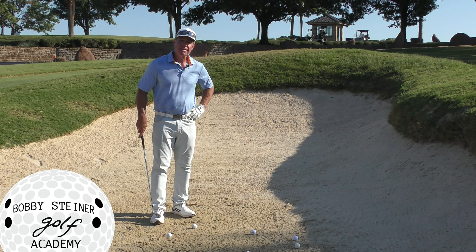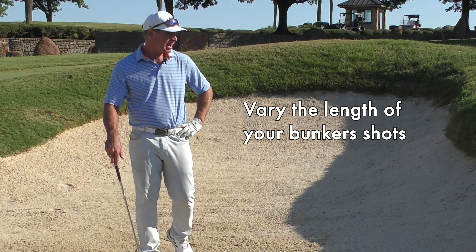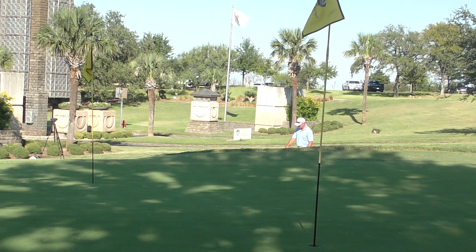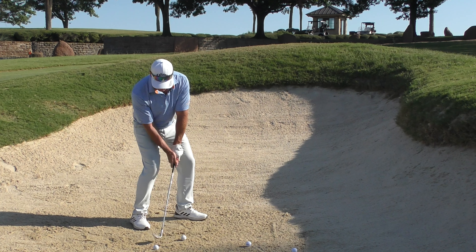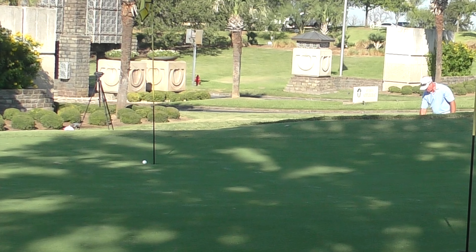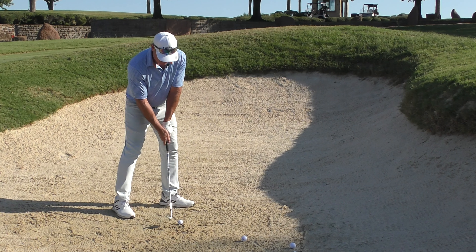Good morning everybody, it's Bobby. In this short video today I'm going to talk about how you can vary the length in your bunker shots. I have a flag about 20 feet away from me and another back there closer to 40 feet away. The question I'd like to answer today is: what do I do differently when hitting at the 20-foot flag versus when I'm trying to get it all the way back to that one that's closer to 35 or 40 feet away?